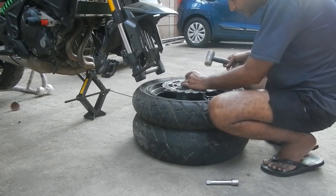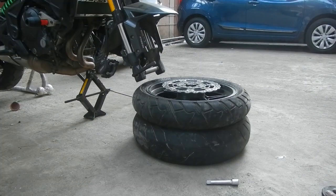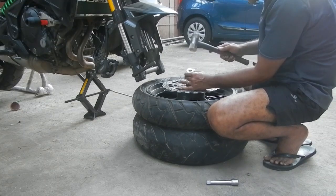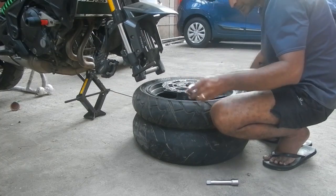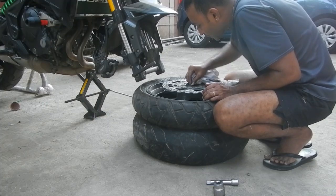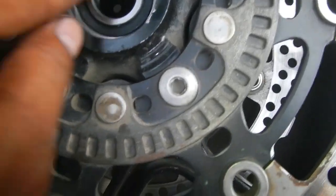As you can see it's pretty much halfway in now. I'm going to try size 32 just to make sure it seats all the way inside perfectly. The bearing is now sitting properly in its place — it's running free. Yep, this is good to go.